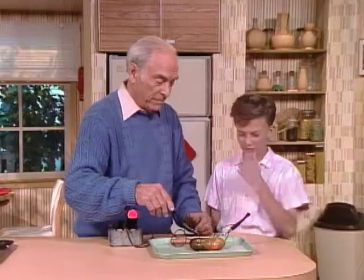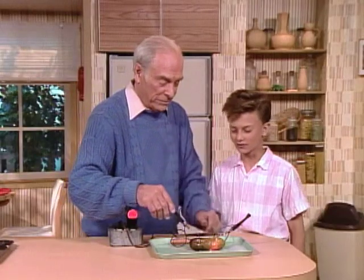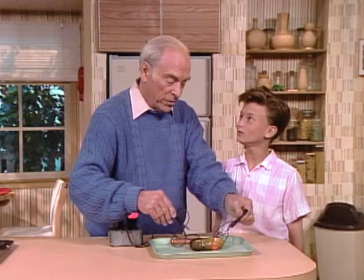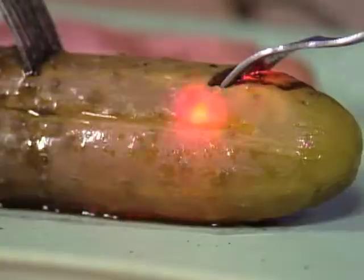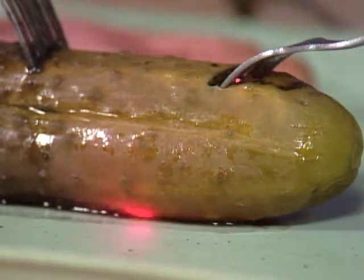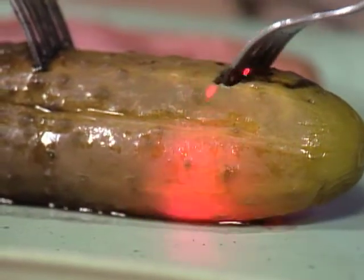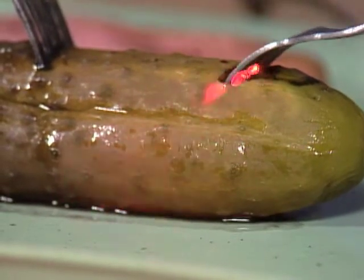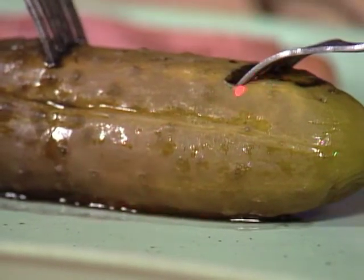The smell just keeps getting worse and worse. My friend Steve Jacobs — everybody calls him Jake — he's the one who showed me this. So, if they can call the original experiment the Kolb reaction, I think we ought to call the one with the pickle the Jake reaction. Don't you? I think so too.